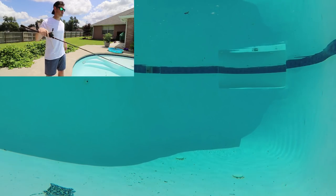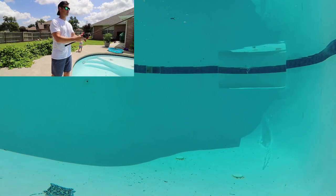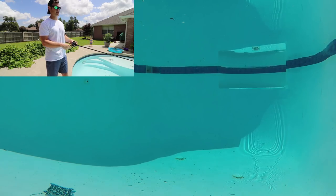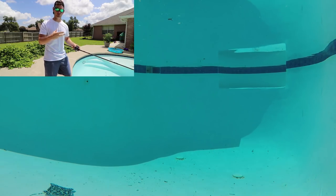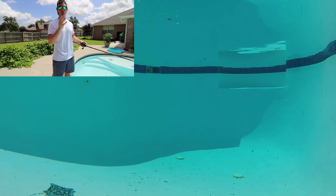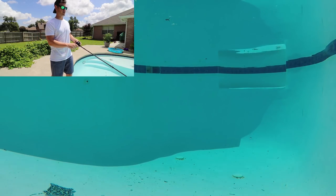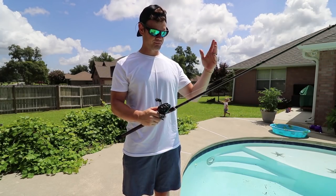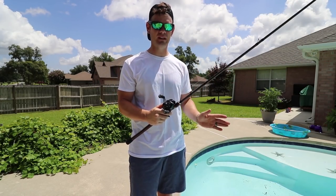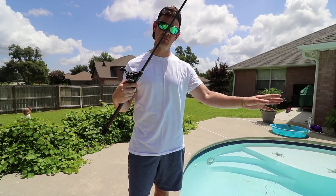The very last way that I like to retrieve lipless cranks is a combination of both. Cast it out, let it sink, start your retrieve with a yo-yo, then reel and pause, reel and pause, and throw some yo-yos in there depending on how far you cast. Kind of reel, pause, yo-yo — just to get the most erratic action out of it and change up the retrieve completely. It definitely absolutely works.